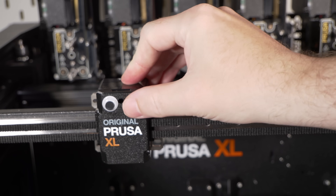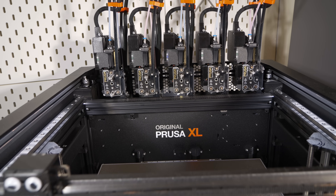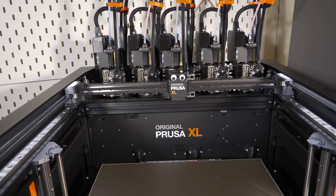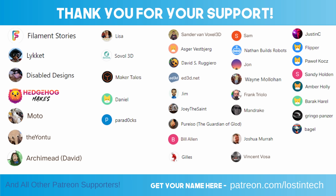Anyway, I think that's it for the Prusa XL. If you're interested, please follow the affiliate link in the description — it helps fund the channel and lets Prusa know I'm driving traffic their way. The machine was provided by Prusa, so thank you for that. I've got some really exciting things coming up using it, so stay tuned, make sure you're subscribed. I will see you next time — thank you for watching.